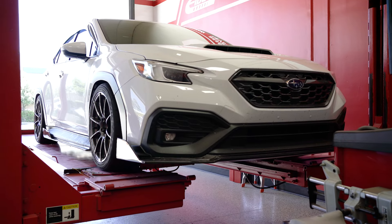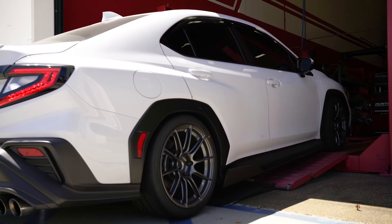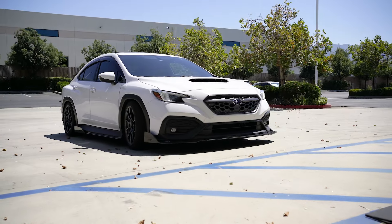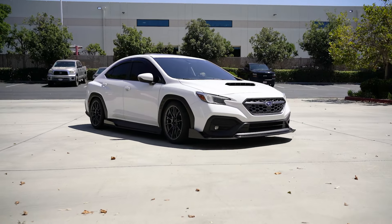Adding the side skirts balanced out the front, middle, and rear of the vehicle. As of now, I think the stock rear is a little bit busy and takes a lot of visual real estate from the car, so that's why I kind of just left it as is.